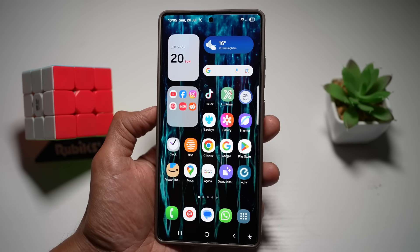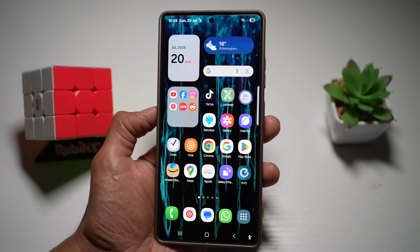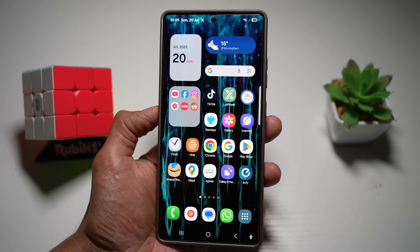Your Galaxy S25 Ultra is more powerful than you think, and now you've got the edge. If any of these features helped you unlock your phone's potential, don't forget to like, subscribe for more Samsung tips, and comment below which one you're using first. Thanks for watching and I'll see you in the next one.